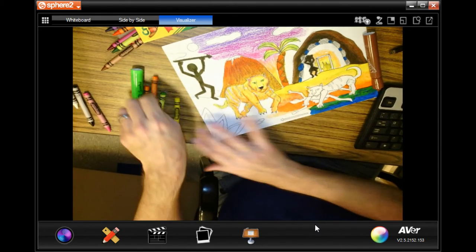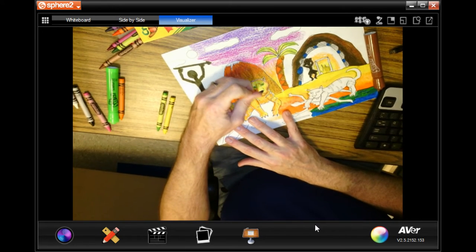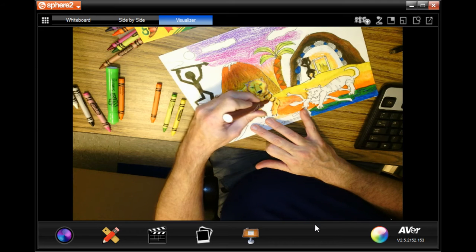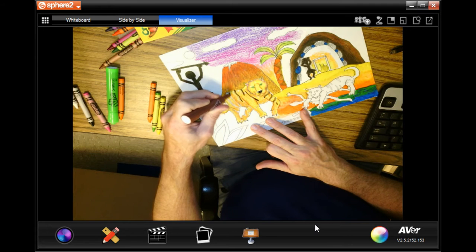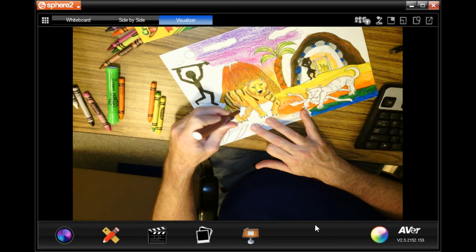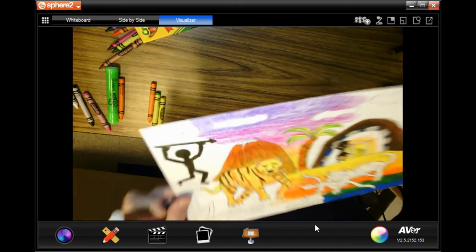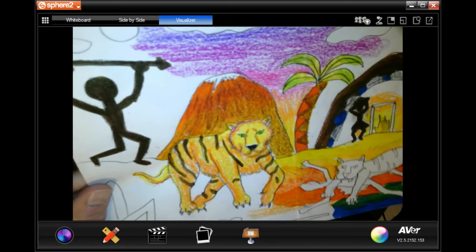I forgot his tail. Now the final thing I'm going to do is take my brown marker and do his stripes, so the stripes are really going to stand out. And that is what you're going to start doing today with your animals. The more details, the better. Have fun!